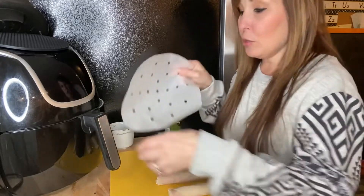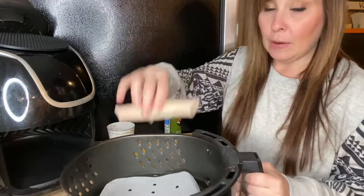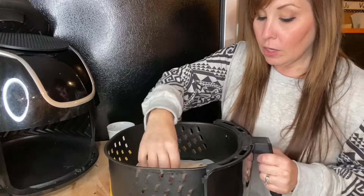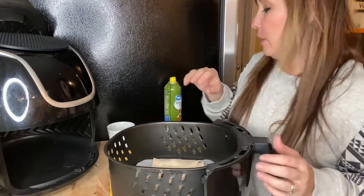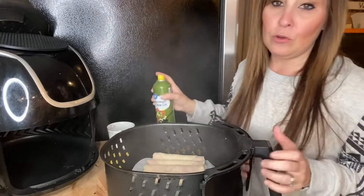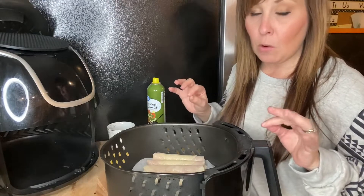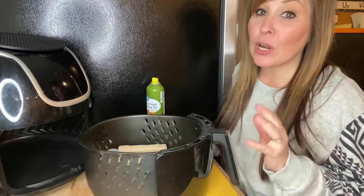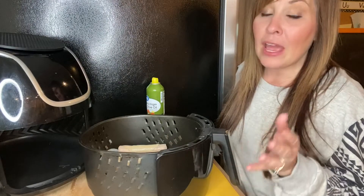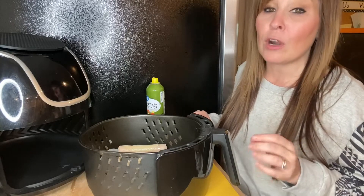I'm gonna take my parchment paper and line the inside of my air fryer, then put my egg rolls in. To get that fried look, you're gonna want to spray them with cooking spray — whatever cooking spray you use, just make sure you have a little bit on, otherwise they're not gonna get that crispy coating. Put these in the air fryer and set it to 350 degrees for four minutes. After four minutes, flip them over, spray them again, and cook for another three minutes.